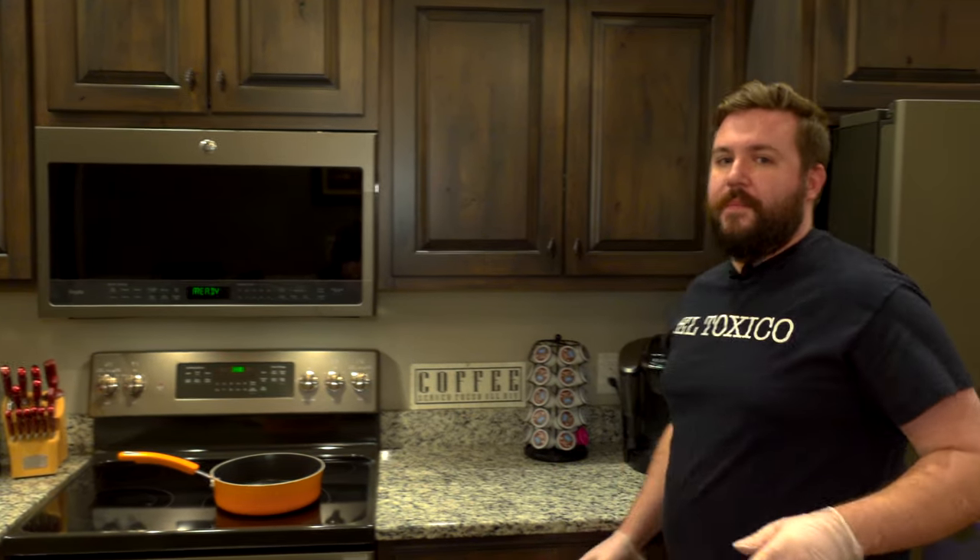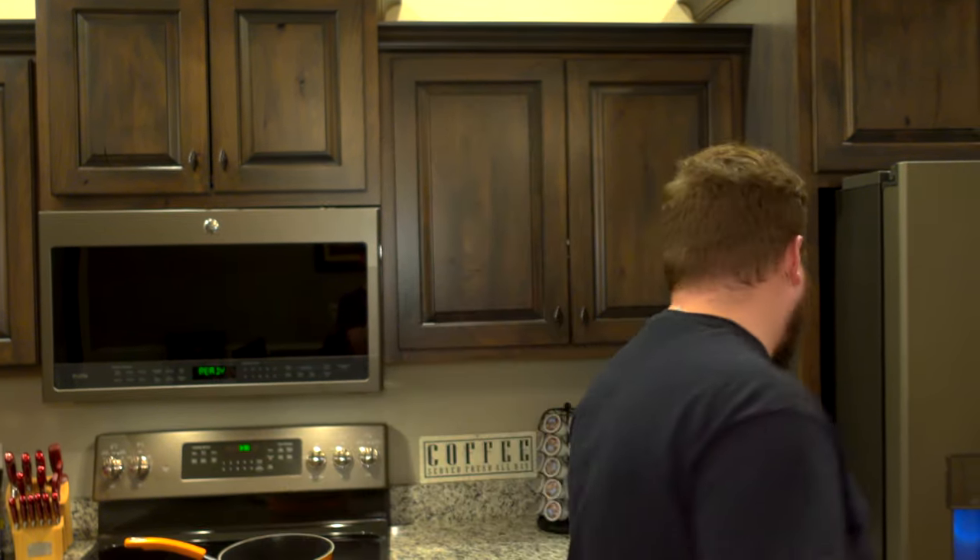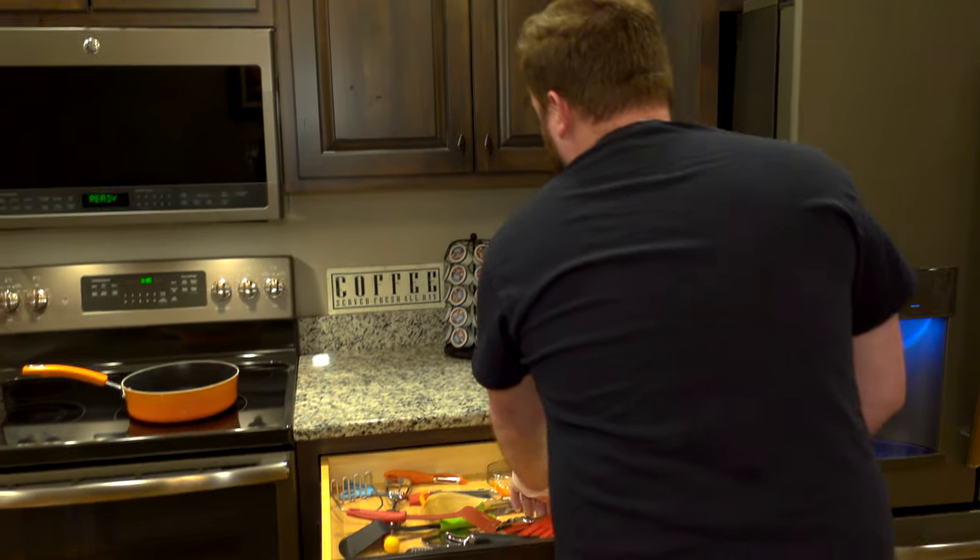The ribs are already cooked — they've been smoked for four hours, then wrapped in plastic wrap to continue the cooking process in the fridge. Now they're out of the fridge and in the microwave. I normally do two minutes for a half rack, but this is a full rack so I did three minutes. If you don't want to use the microwave, put them in the oven at 350, heat them up, put barbecue sauce on them — they're going to be phenomenal.